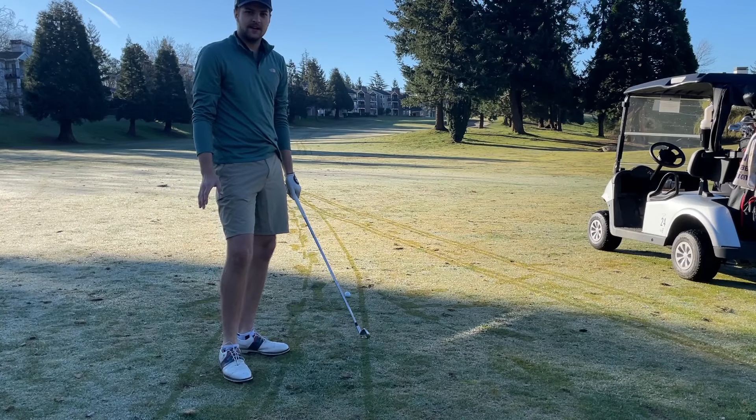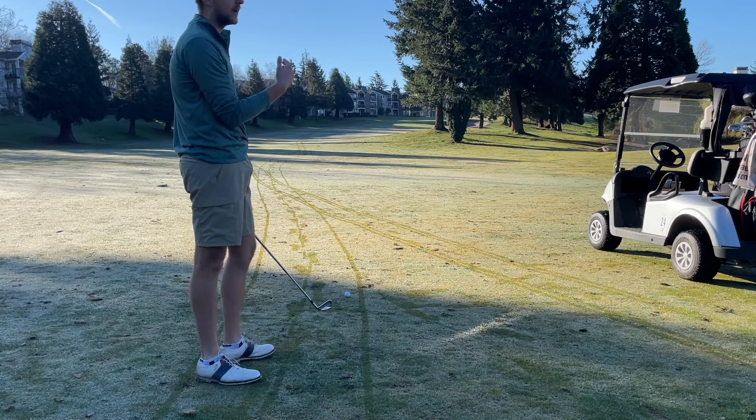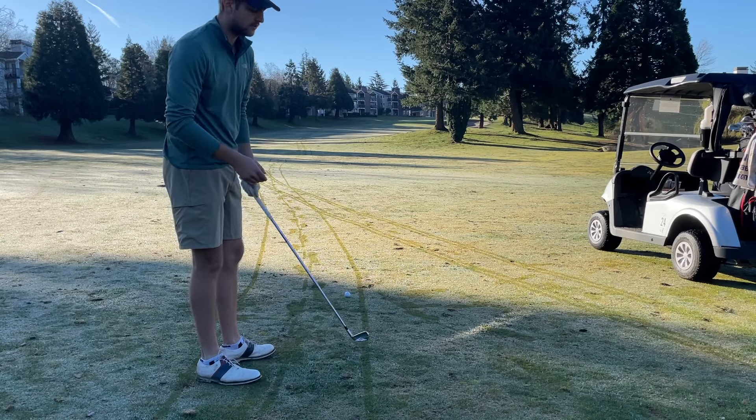Ashley left me 199 yards here. I got four iron in hand. Wind's off to the right. I've got to cut something around and get this thing to land soft and on the pin.